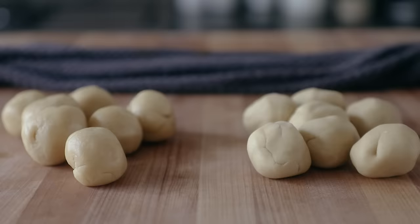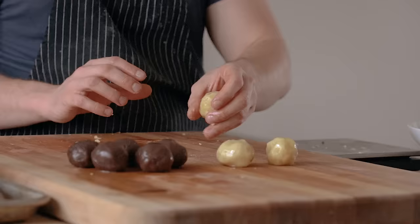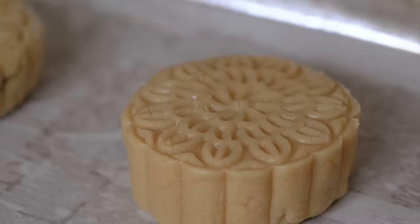Once your mooncake dough is ready, divide it into 40 gram pieces, then roll each piece by hand into nice little balls. Separately roll out 50 gram balls of whichever paste you made. Make sure to weigh this stuff out — it's really important to the shape and size.